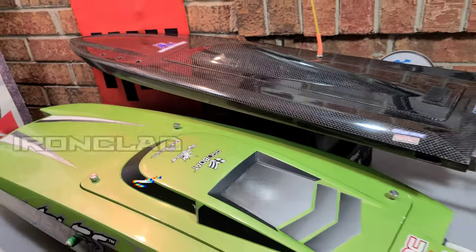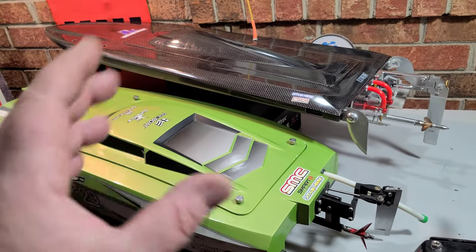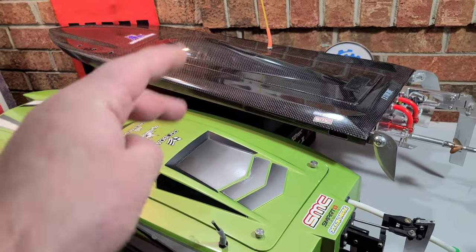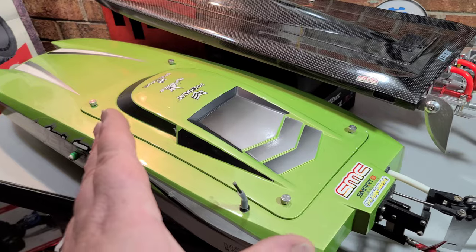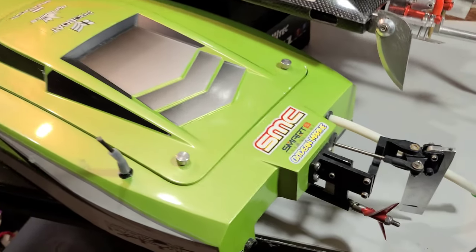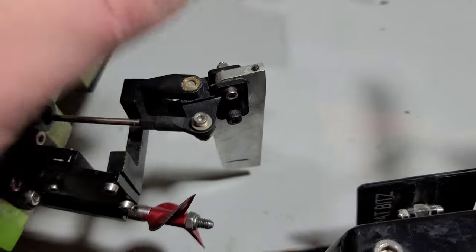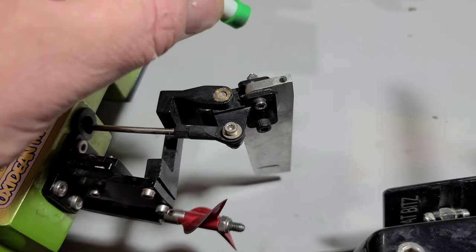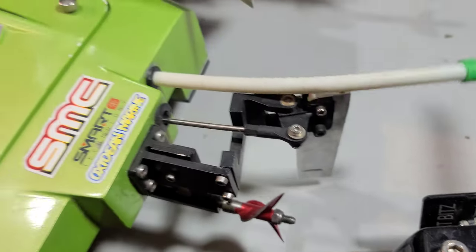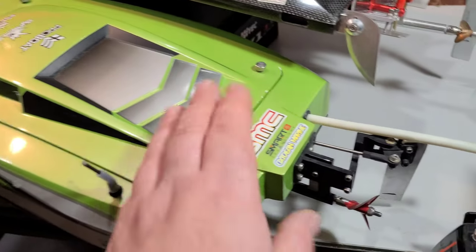Welcome back to Ironclad RC. Today we're going to have a shop day — I haven't had a good shop day for you guys in a while. We're going to work on three different boats: the Dominator, the Velez, and the 42. The Velez had a pretty bad crash the other day — we bent a couple screws, broke a water cooling nipple off in the rudder, and we need to work on the tune. I'm trying for 90 miles an hour with this one.